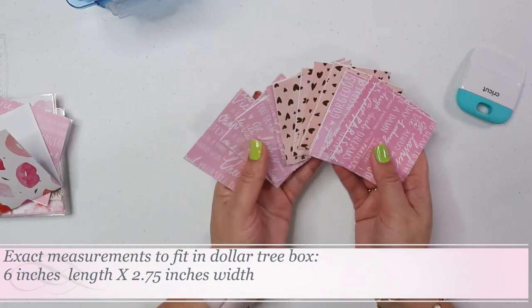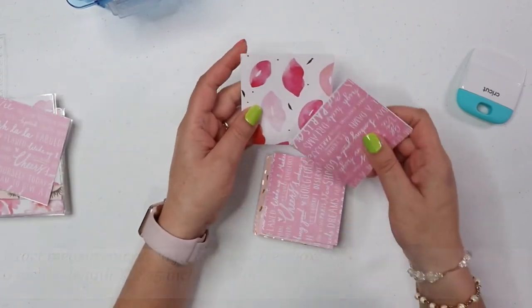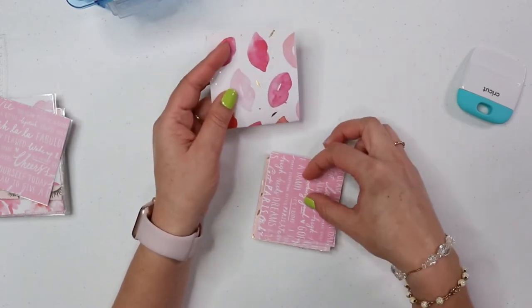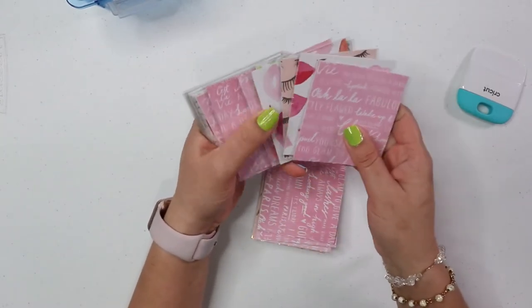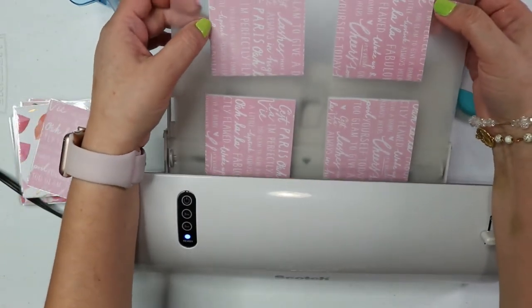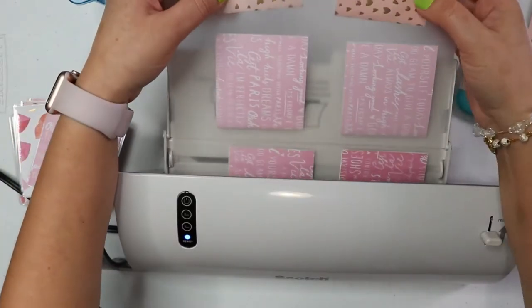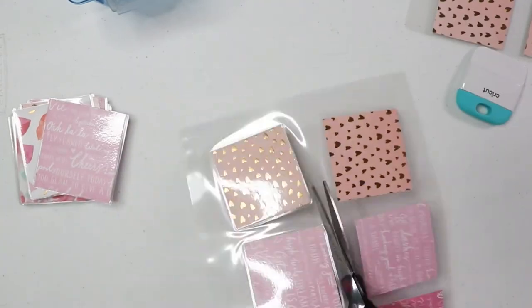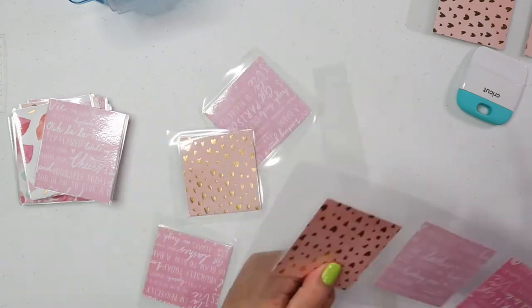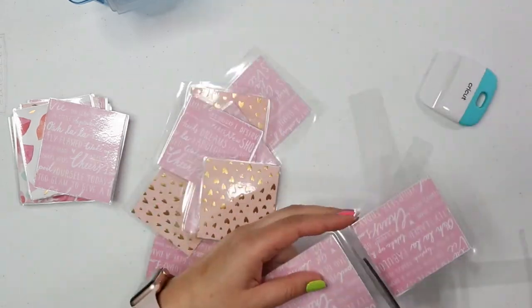Once I have them cut and folded, I put them in laminating sheets. It can be a little bit of a hassle because you might think they'll fall out of place, but that wasn't actually my biggest struggle. The ones made at 2.75 inches by 6 inches are the right ones to laminate. Whenever you run them through the laminator they move a little bit — don't worry about it, especially if it's the bottom part, because that part is already folded so it won't open up.